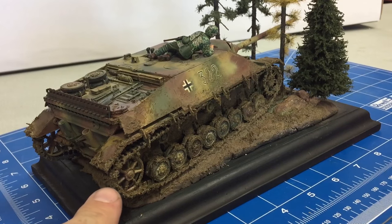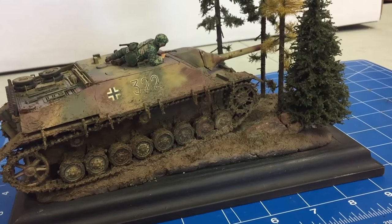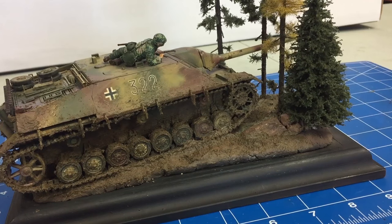You can see the way the mud collects on the tracks and things like that. It looks pretty good. That is the video. I appreciate you watching. Please stay tuned because we have more videos coming.